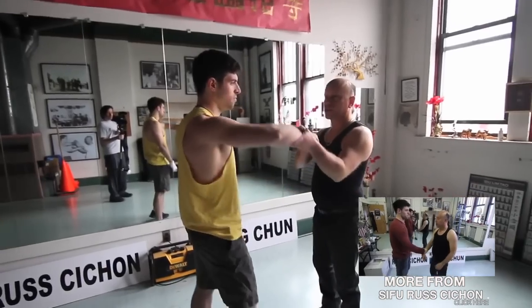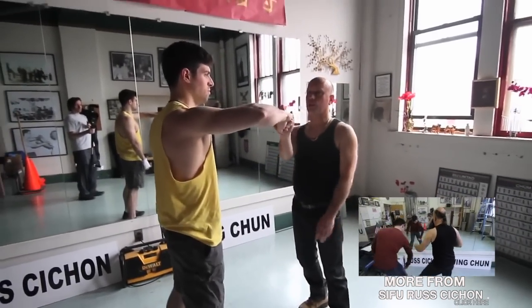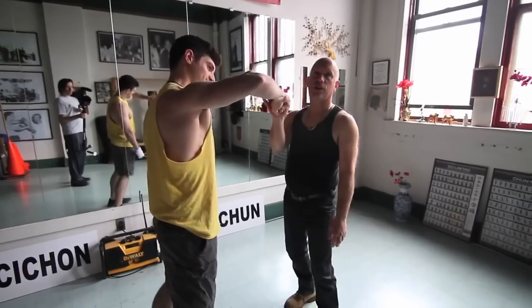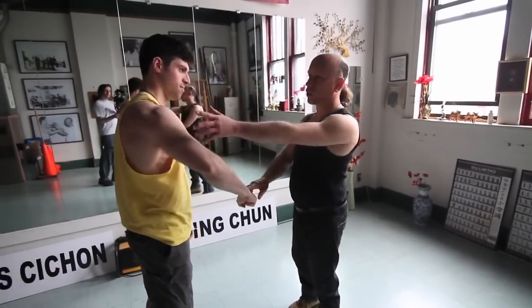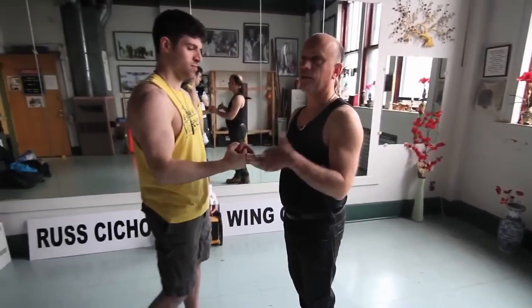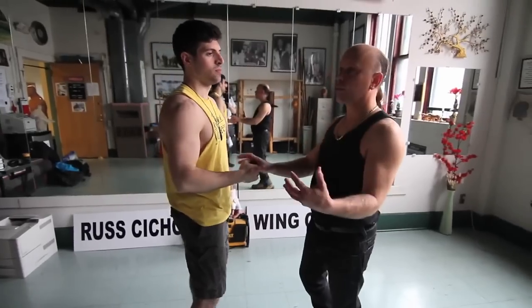A lot of times, most people on the street would be punching this way. So if Phil's applying pressure to me and throws a punch, there's nothing behind it — unless he has his full momentum charging into it. A lot of times we don't always have full momentum available to us.